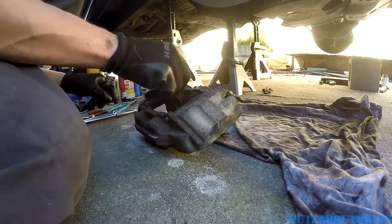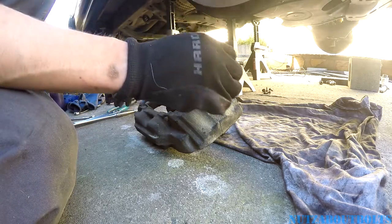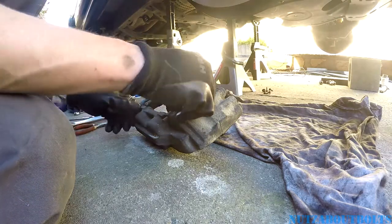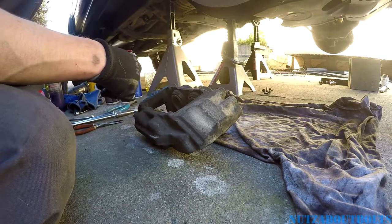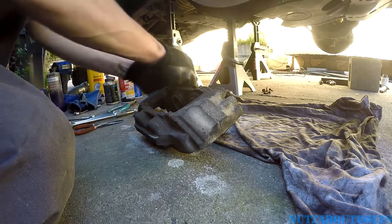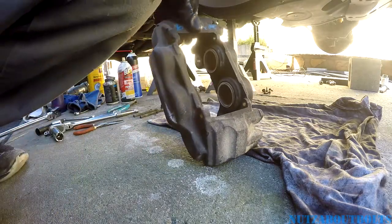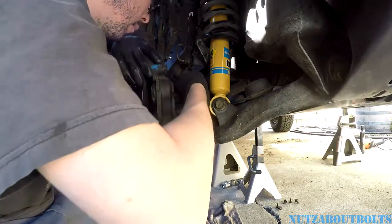Alright, so here's the new caliper. The junkyard was nice enough to put the hardware in there for me. They removed the brake pads for some reason — maybe they're not allowed to sell them. You've got to take out these little retaining clips. Some of these calipers use a different kind of clip, but that's okay if yours looks a little different than mine. We're going to save all that stuff — and there's the little bleeder cap. Now we need to bolt it up, set it up, bolt it to the knuckle.